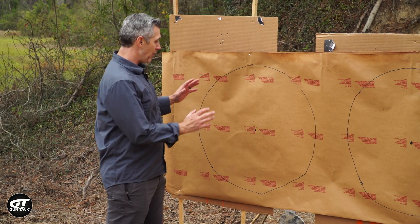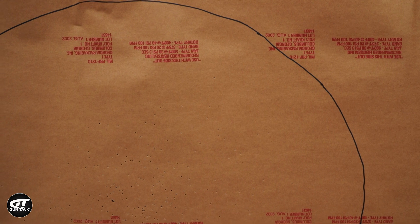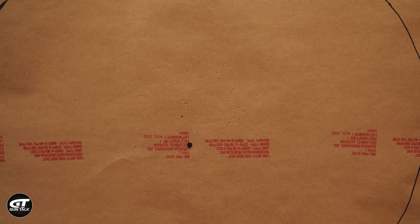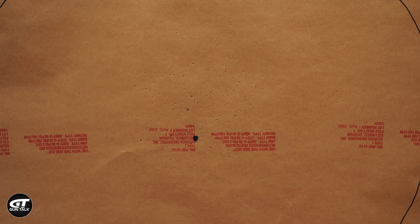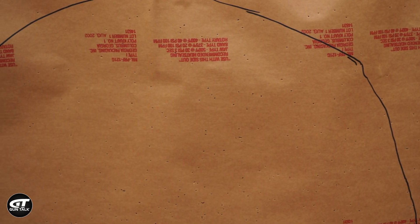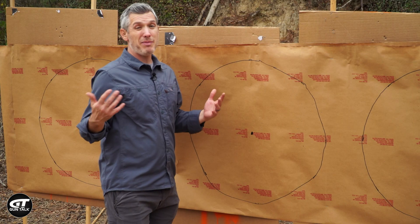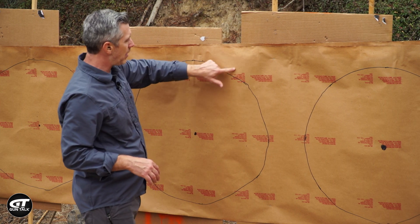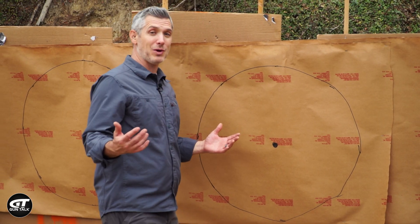I probably shouldn't get this excited about this, but this is shotgun nerd stuff. At 20 yards with improved modified, it's a nice pattern — it doesn't fill the full 30-inch circle, but inside about a 20-inch circle there are absolutely great hits. Moving to 30 yards, you see it open up a bit — you still aren't covering the whole circle, but you do see pellets outside the circle too. At 40 yards it's a pretty even spread. I'd like to have more pellets in here, but these are light target loads — there's not a ton of pellets. Let's test it with the full choke.